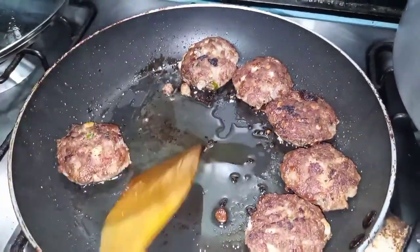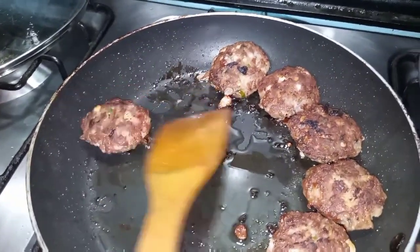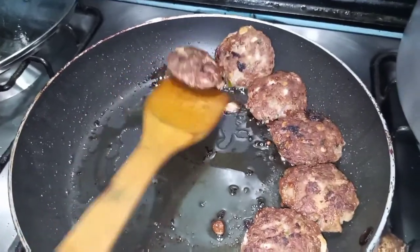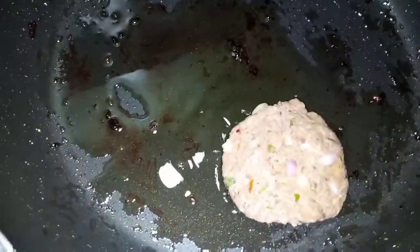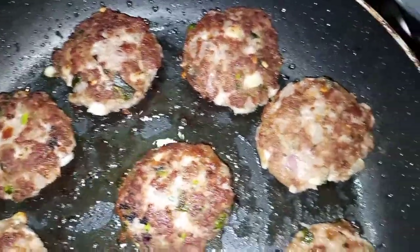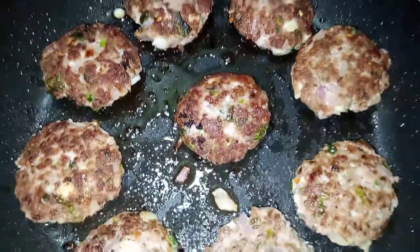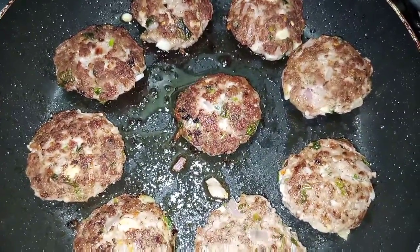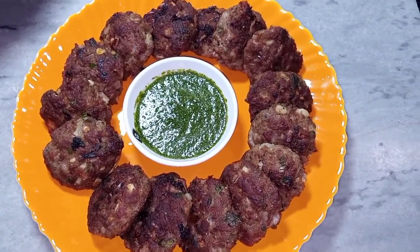Pan mein kabab achi tarah se cook ho rahe hain. Yeh bahut hi delicious recipe hai. Hari chutney ke saath serve karenge.